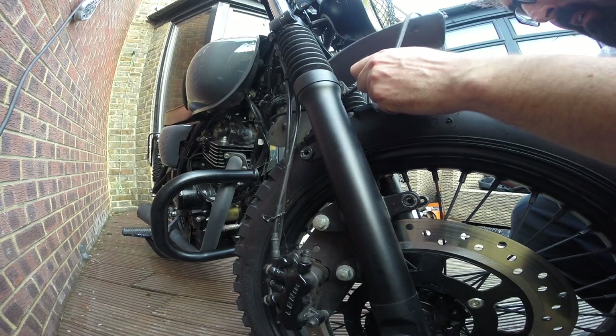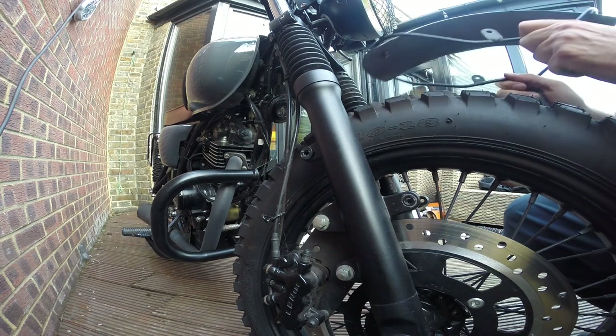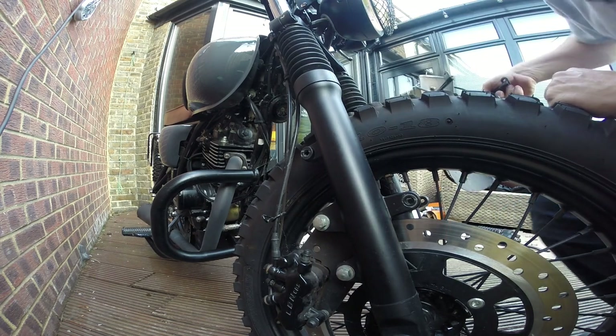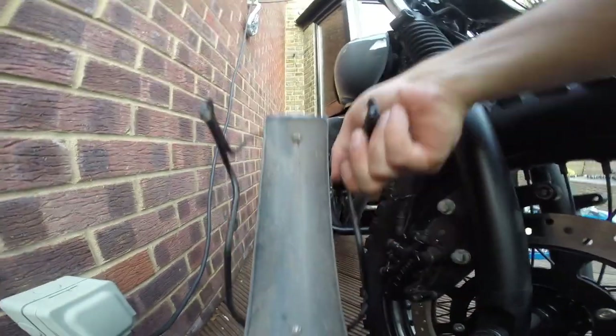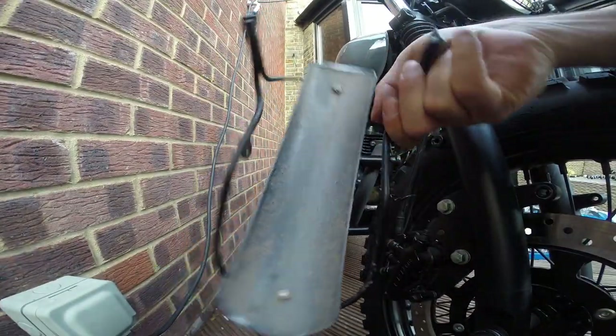Can I take it off without taking the wheel off? I can! And lo and behold, painted underneath. Well done, Mutt.